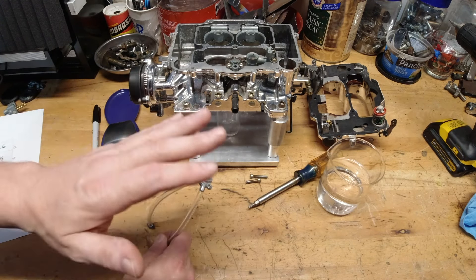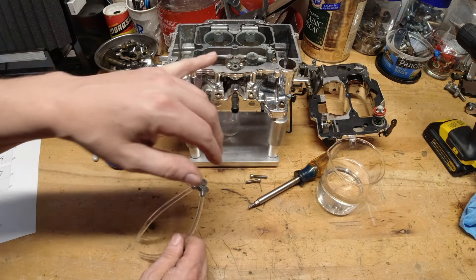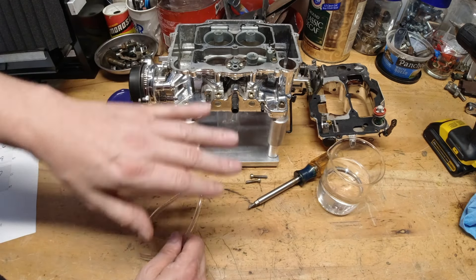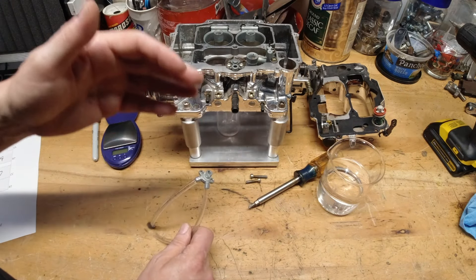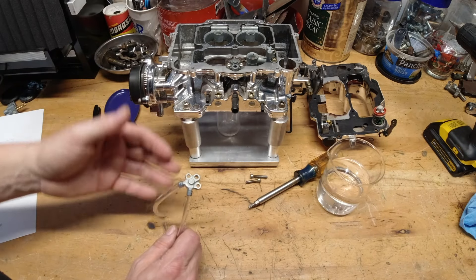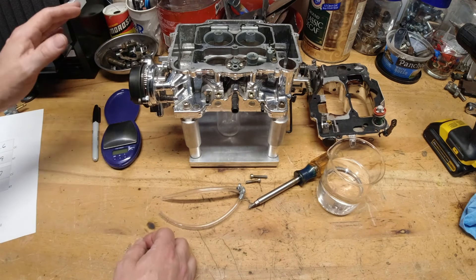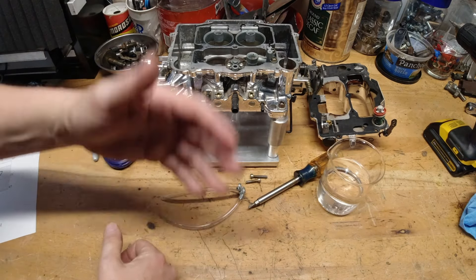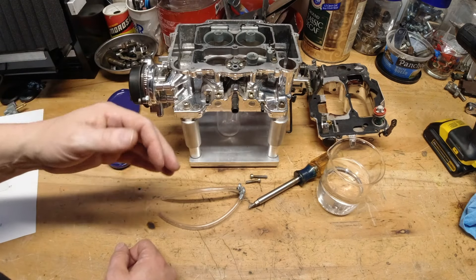The same principle applies to the Holley — it doesn't vary by carburetor. The 0.43 nozzle in this carburetor doesn't mean it gives a bigger shot of fuel; it just means it delivers that shot quickly. Think of the nozzle size as a dimension of time: the smaller the number, the longer the time to deliver the shot; the bigger the number, the shorter the time. It delivers the shot of fuel from the accelerator pump much quicker.